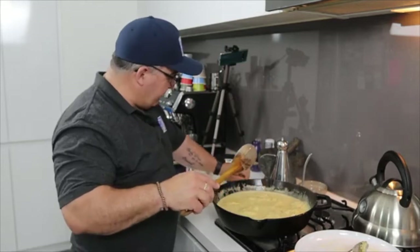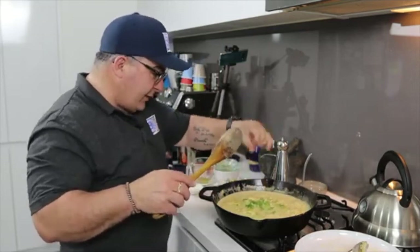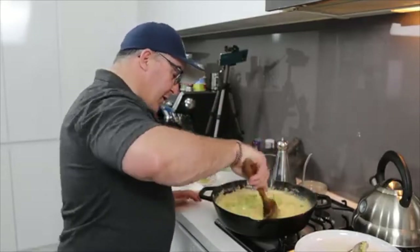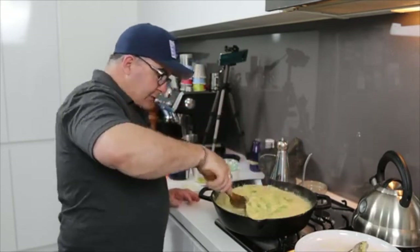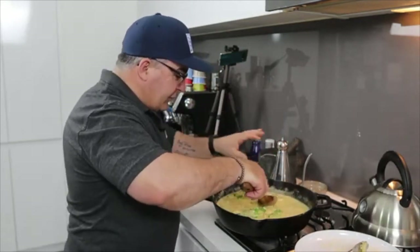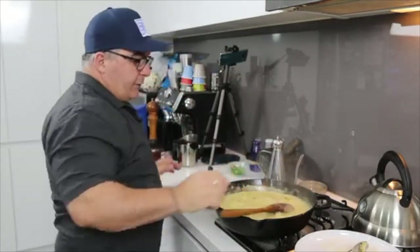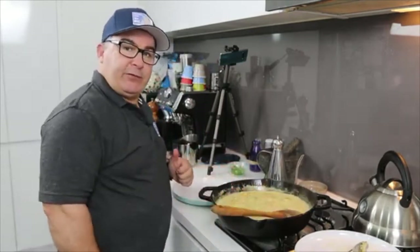I'm going to put some spring onions in now — just a few of them. Keep a little bit for garnish on top. Look at that! You can feel if the chicken is cooked by pressing it — if it's firm and springy, it's done. They're not too bad. Just let it do its thing and I'll come back to show you the end result very soon.